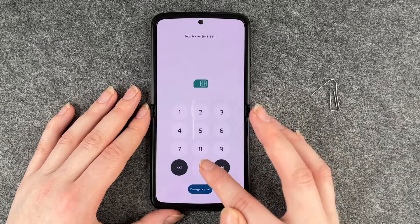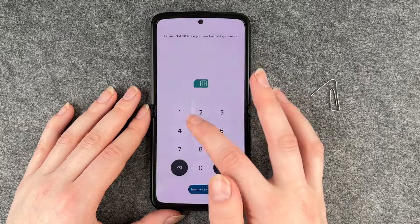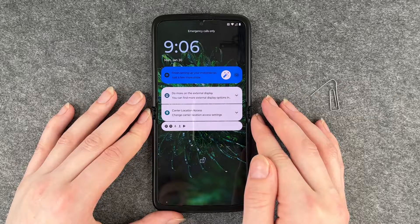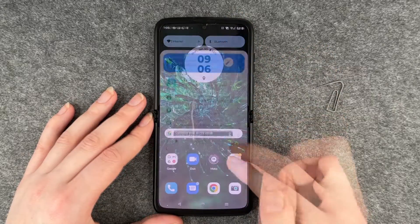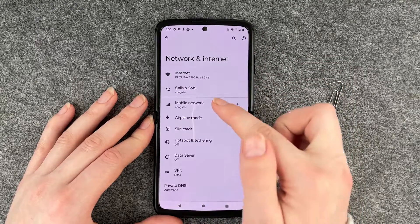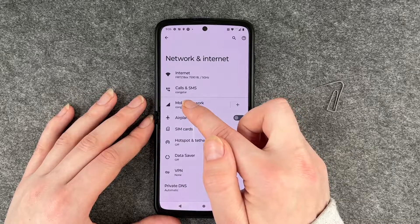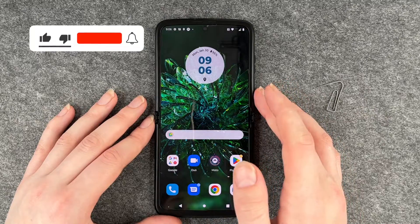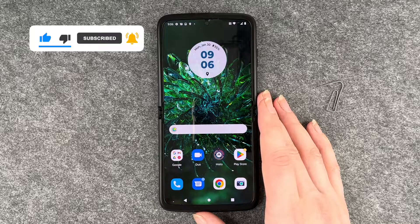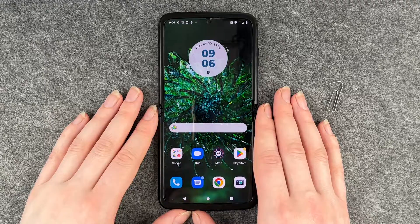Now if we want to use the phone we need to first unlock our SIM card, and now we're back. We can see that we have service, and if we go to Settings and then Network and Internet, you can see our provider listed there — so we can now make calls, send SMS, or whatever else we want to do with our SIM card. This is how you insert your SIM card into your Motorola Razr. Hope you liked it and hope it helped — if so, thumbs up, share and subscribe, and I hope to see you next time. Bye!